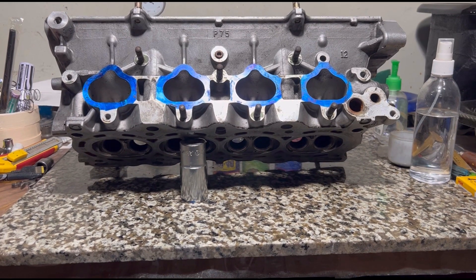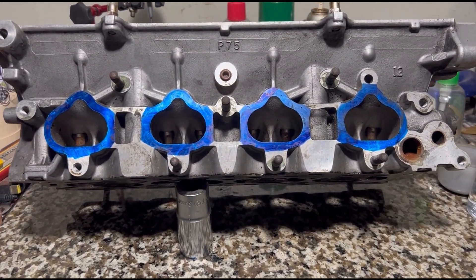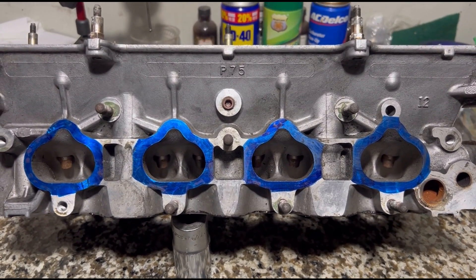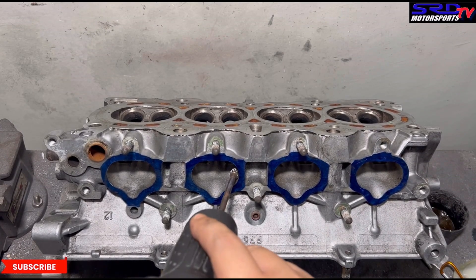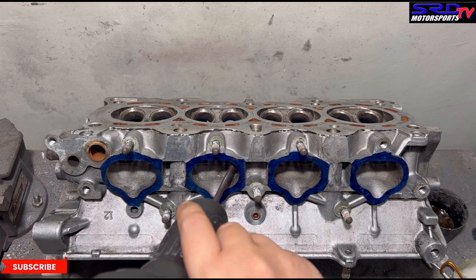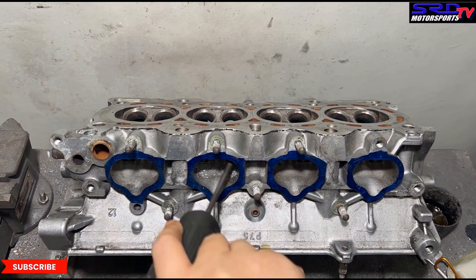Here's the B75 CRV or B18LS non-VTEC head, unported and ready to go. Let's head up to the porting bench. Now we lubricate each port or each runner because we're using the carbide. That's ATF and kerosene or mineral spirits. We start getting the shape that we desire and getting all the consistency. Now let's speed it up.